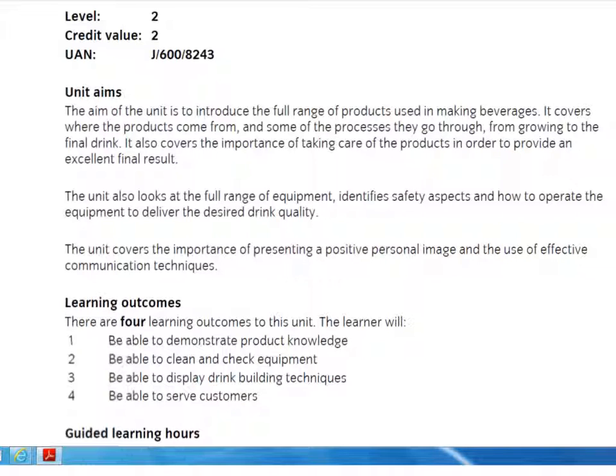Throughout your blend space activity you will see demonstrations on YouTube on how to do café art and barista training. Please practice this at home in readiness for your assessment in college.